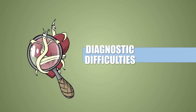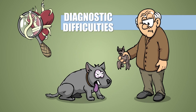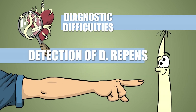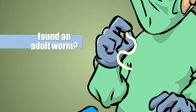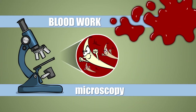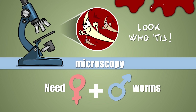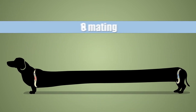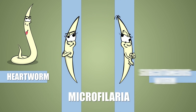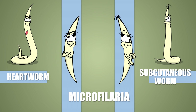Third, Dirofilaria repens makes the diagnosis of heartworm infection more difficult. In cases of early asymptomatic infections, examining the blood is the practical approach, since circulating microfilariae can be seen under the microscope — provided there is at least one fertile female and one fertile male present and they're not waiting for love that never comes. Heartworms have their own microfilariae which eerily resemble those of the subcutaneous worm, so much so that just by looking at the microfilariae, you can't tell if the host has Dirofilaria immitis or repens infection — or maybe both.